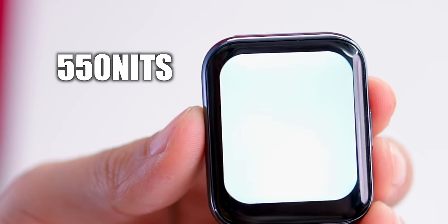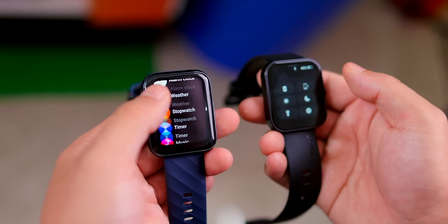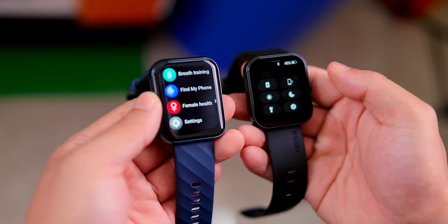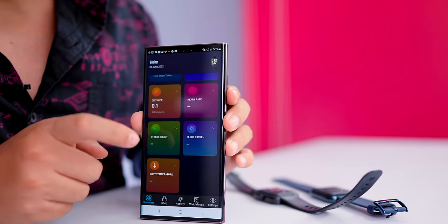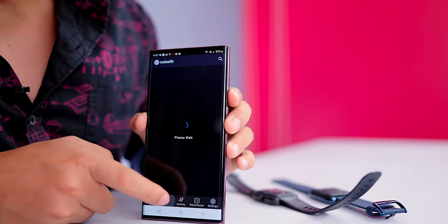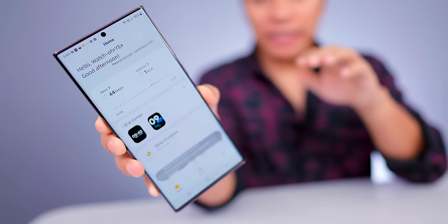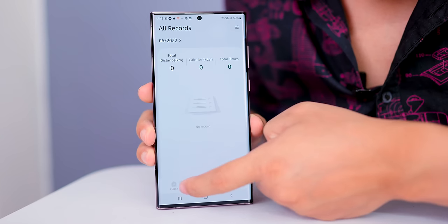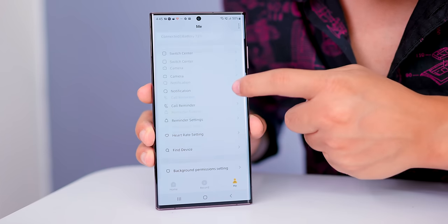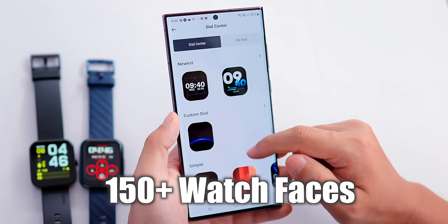Looking at the app, the Noise Color Fit UI is simple with activity, watch face options, and settings. The Dizzo's UI is clean and easy to use. You get 150 plus watch faces, which are very attractive.